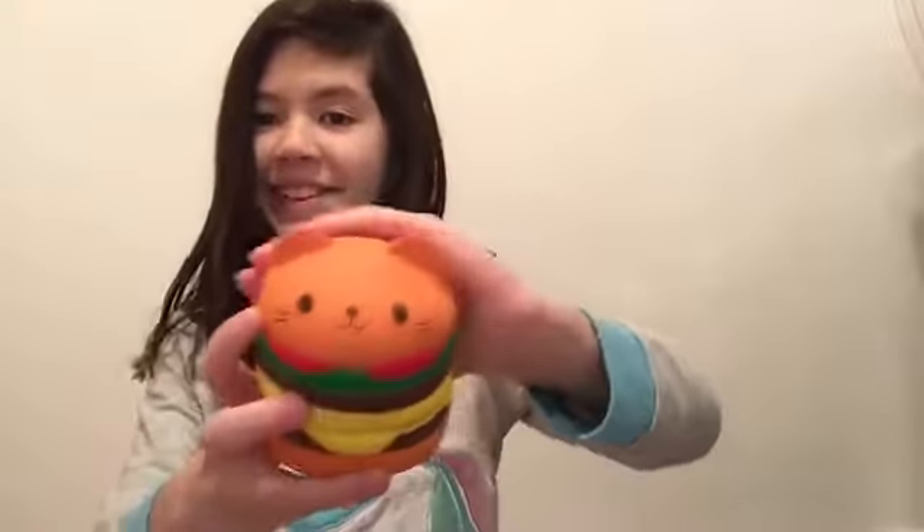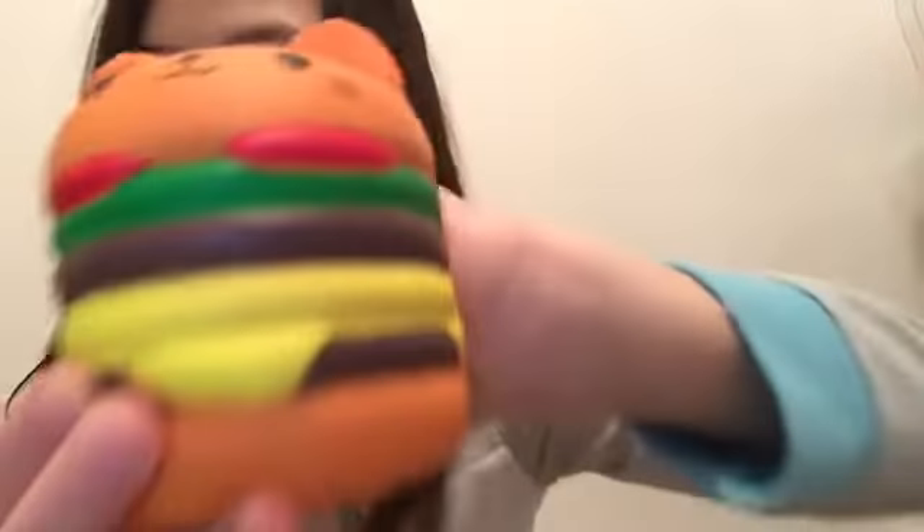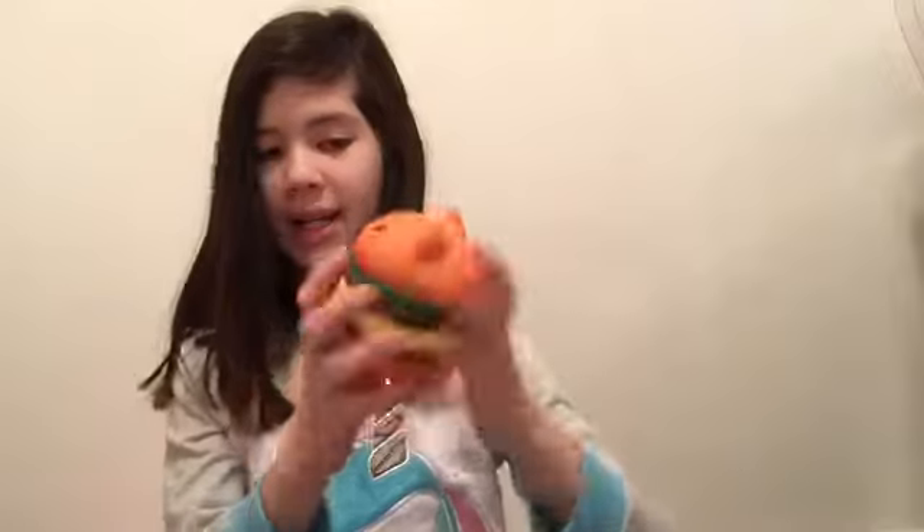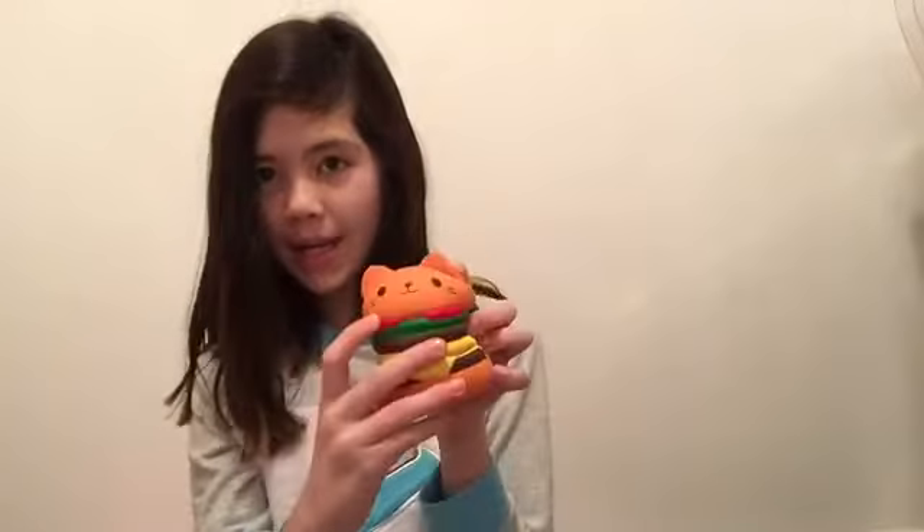For the next one, this is another really, really weird phone. It's a squishy hamburger, and I think this is so cute. It has some cheese, it has some meat I think, and then it has lettuce and tomatoes.